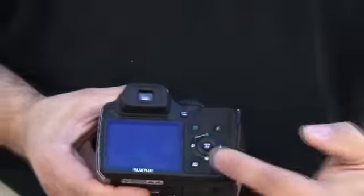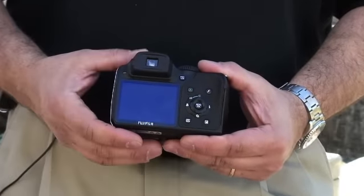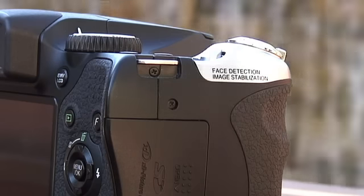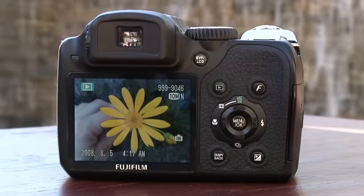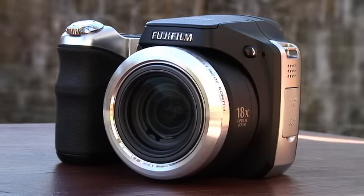This camera also has a 2.5-inch LCD screen for clarity of viewing your pictures. It's got dual image stabilization for photographer movement and subject movement, so you'll always get non-blurry pictures. It also has high sensitivities that go up to 6400 ISO.